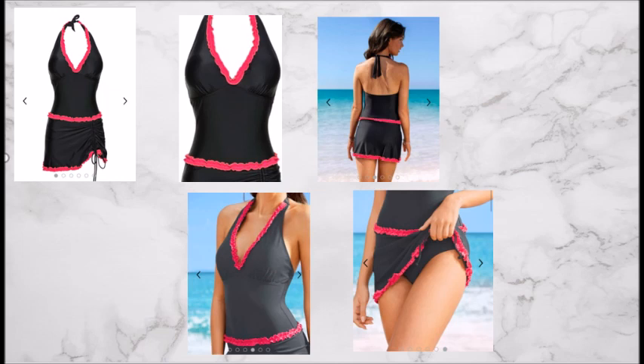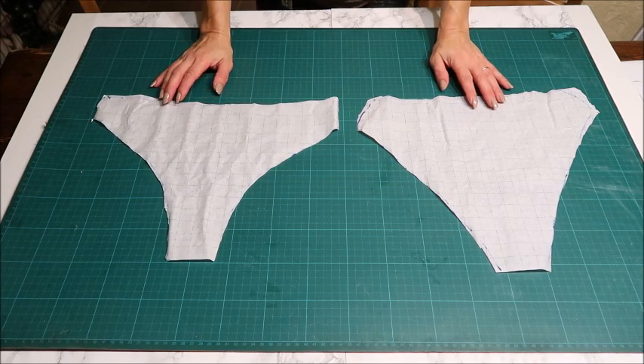This is the swim dress I saw on the website of Bonprix. It looks so nice and cute with the pink ruffles and the drawstring on the side of the skirt. It's really not that difficult to make, so we're going to recreate it.